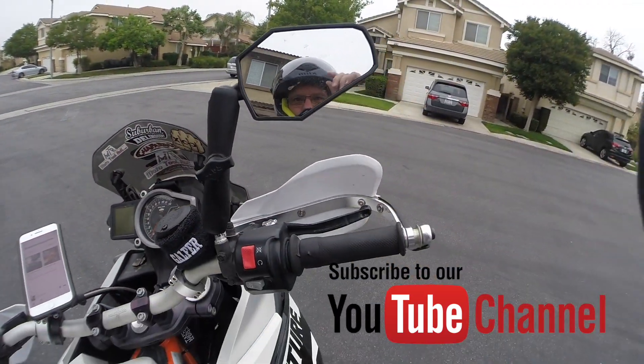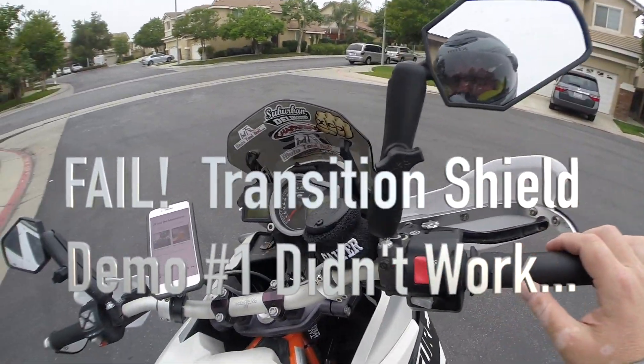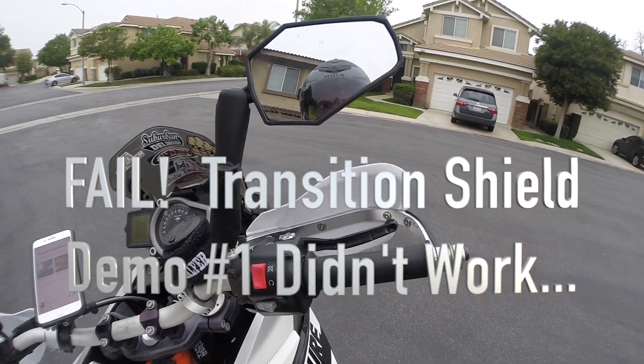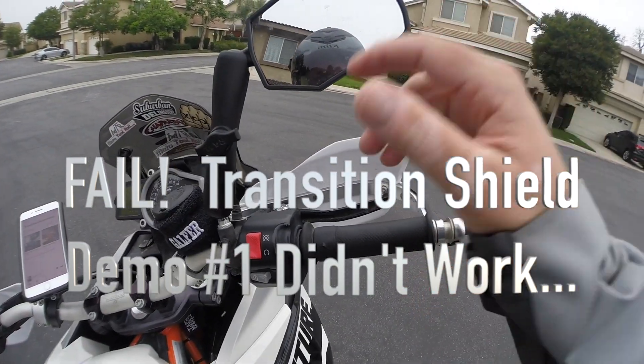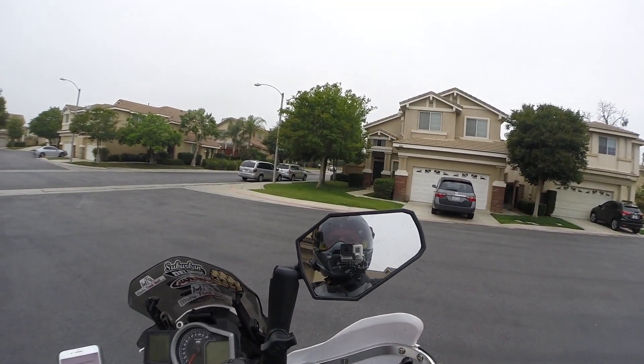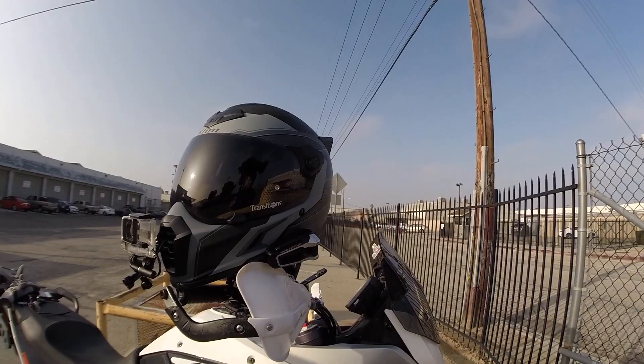Hey guys, take a quick look at the transition shield — it's already dark. You can see it's starting to get darker and darker coming down. When I left the garage it was completely clear, but now it's not quite so much. Take a look at the end of this ride: completely dark.